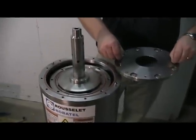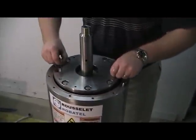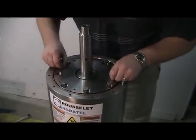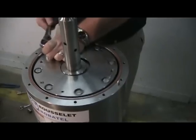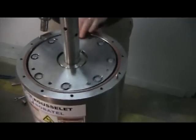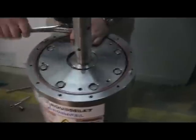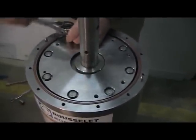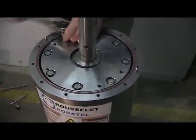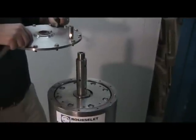The rotor cover can now be installed. Tighten the fasteners across corners or diagonally as you would any high pressure flange. With the fasteners on the rotor securely tightened, you can now install the cover.